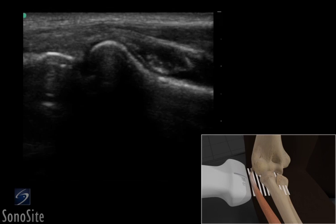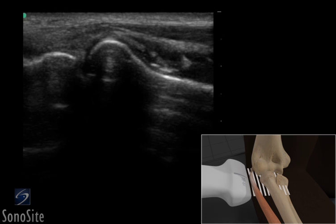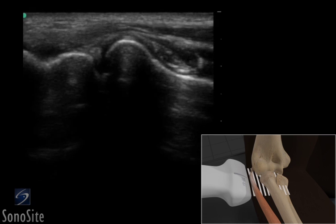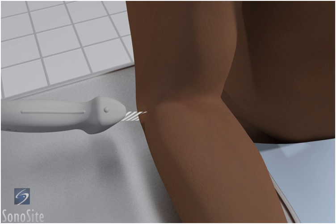A linear array transducer with a musculoskeletal exam type is used to perform an ultrasound examination of the lateral elbow. The patient is placed in a sitting position with the arm flexed 90 degrees and resting comfortably on the examination table.